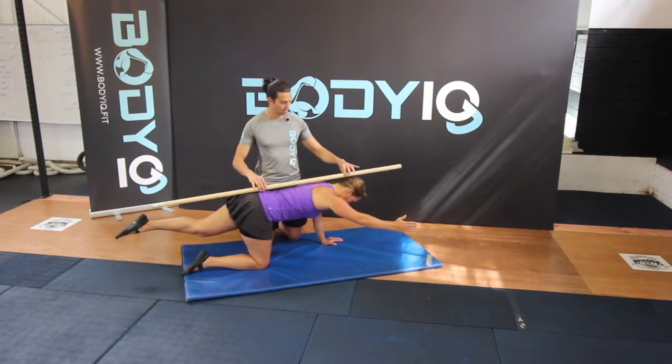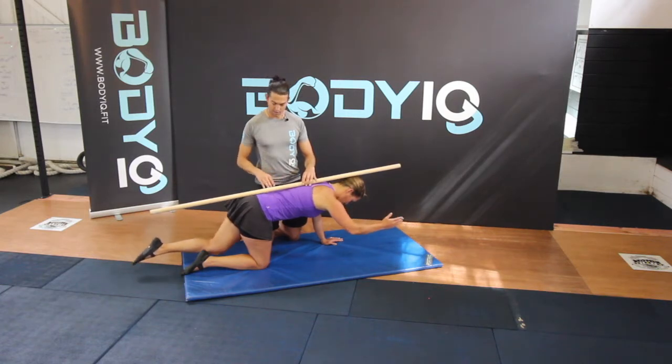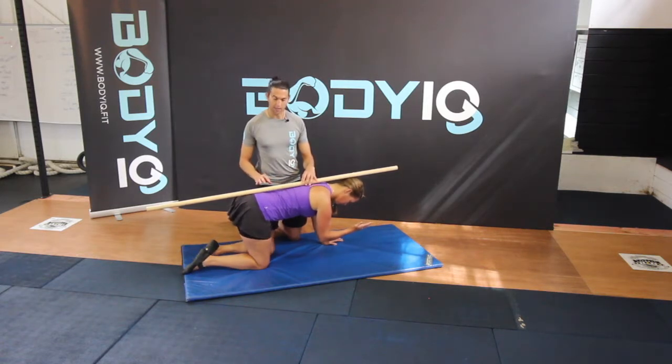Make sure we keep these three points of contact all the time. Continue through — elbow to knee — keeping that curve there the whole time. You're really going to have to work the core, and then extending back out again.